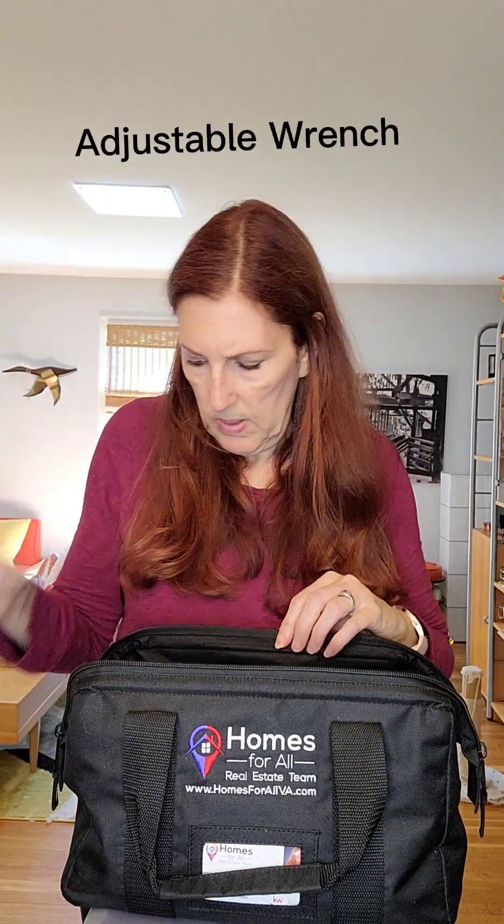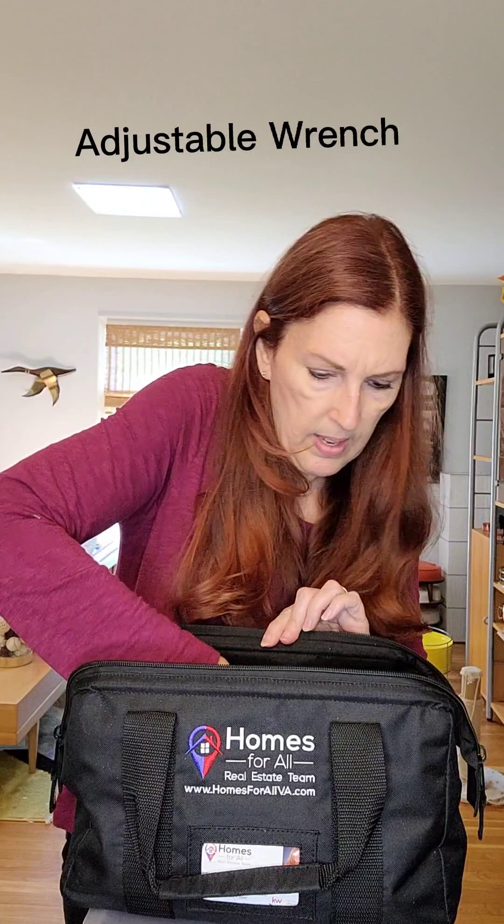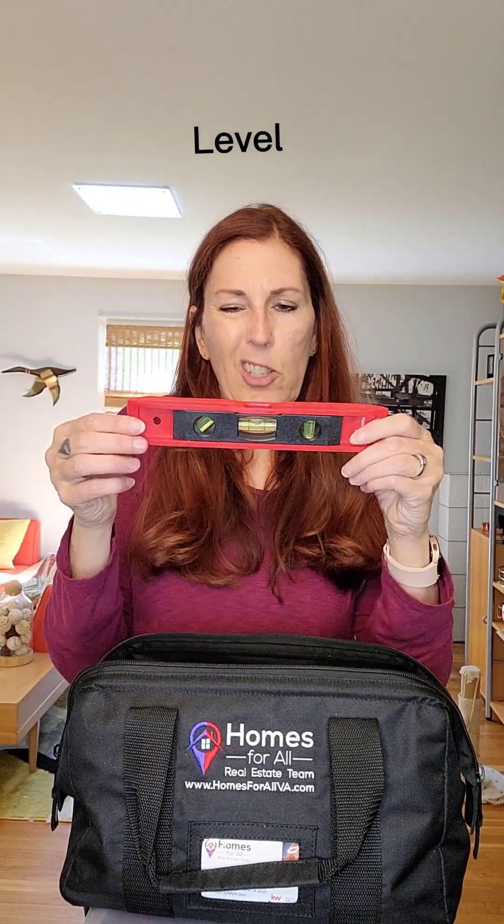So that's your basic stuff — really important things to have. Then you can get a little more advanced. You can go with an adjustable wrench. I would also recommend a level, which I'd actually put in the basic category — when you're hanging pictures it comes in really handy to make sure everything's straight.